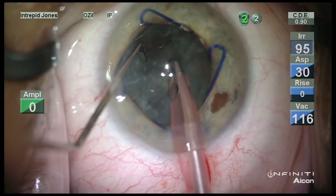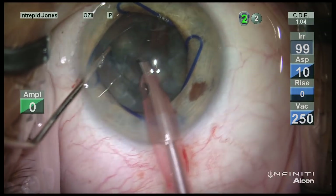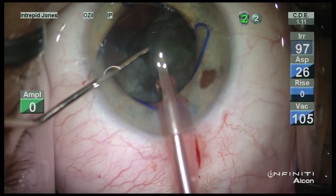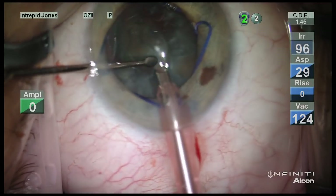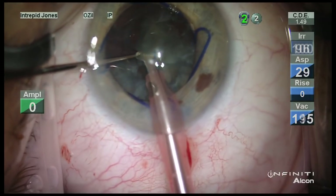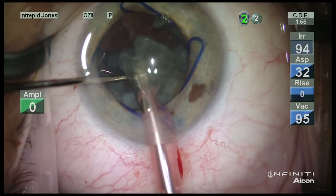As the central nucleus has been evacuated during the chop, these pieces are then centrally mobilized and readily evacuated. The cleavage that I ensured occurred is helpful here in mobilizing these pieces.